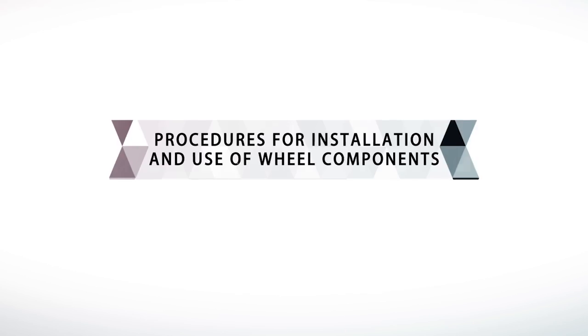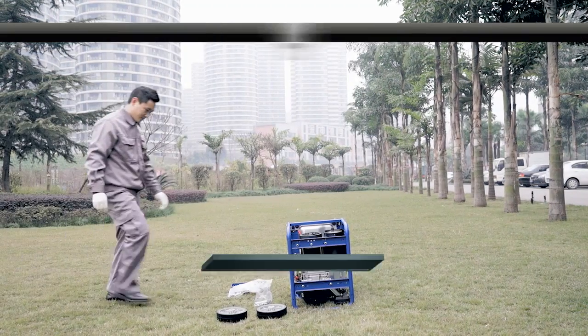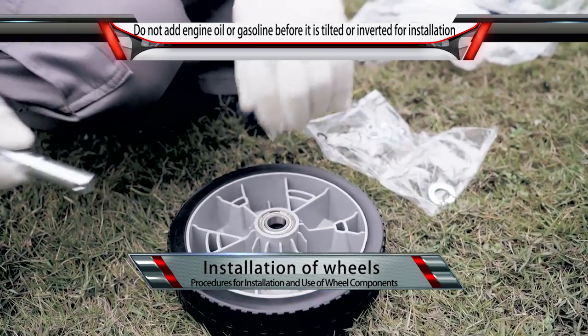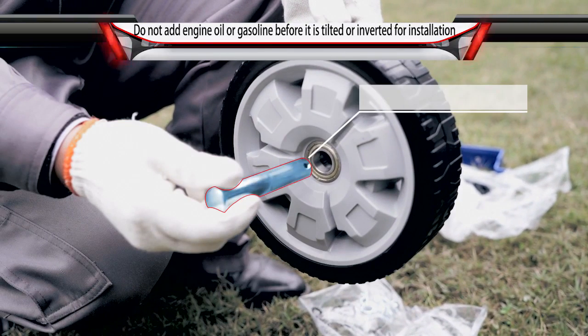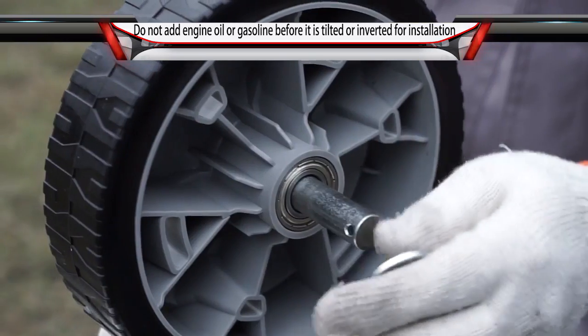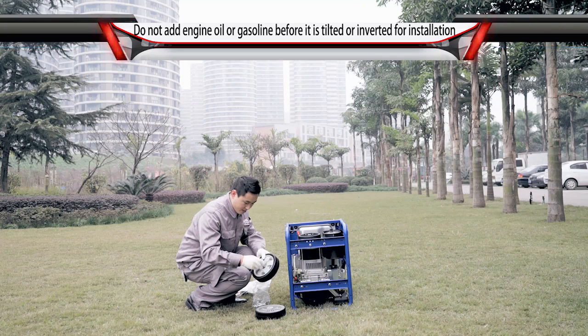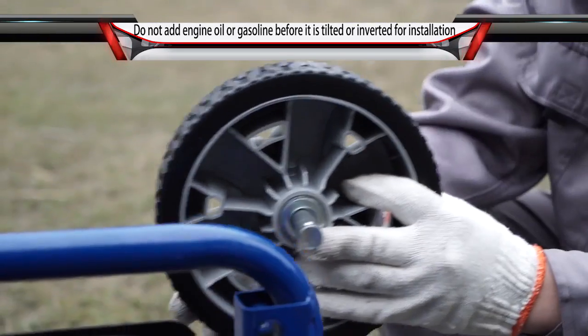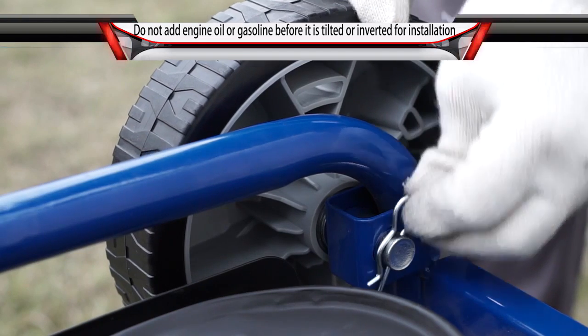Procedures for installation and use of wheel components. Installation of Wheels: Insert the axle from the outer side of the wheel into the wheel hole and put on the gasket. Then insert the axle through the corresponding mounting lug on the chassis. Fix with circlip.